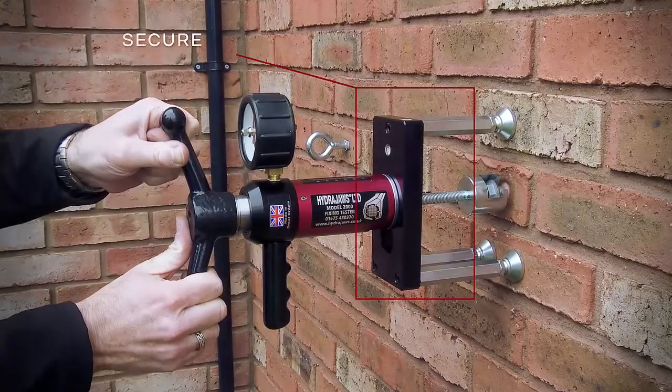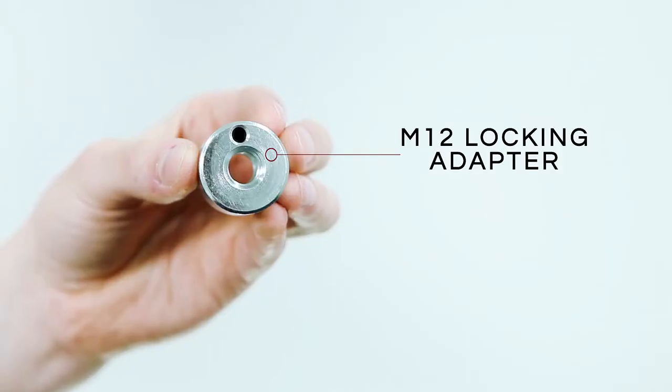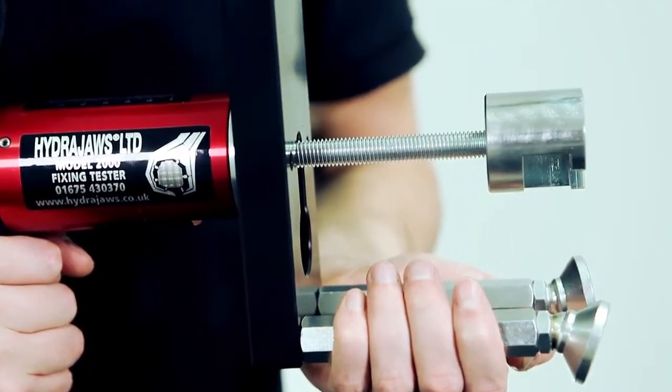This specific arrangement allows the tester to attach easily to all scaffold industry fixings and anchors. The M12 locking adapter means accessories are installed securely in the jaw of the tester, reducing the risk of them falling from height.